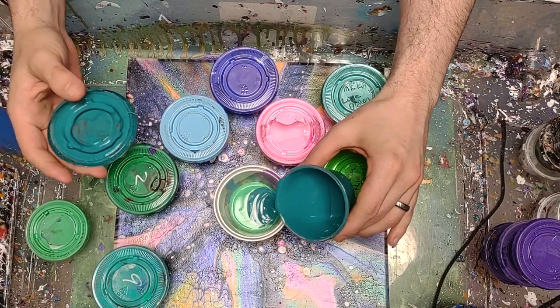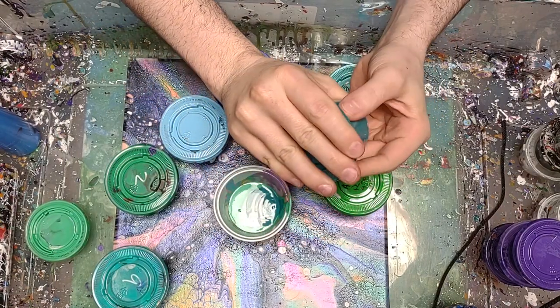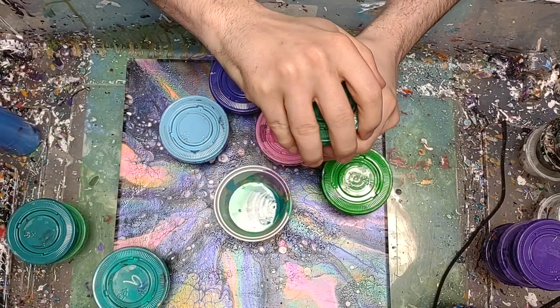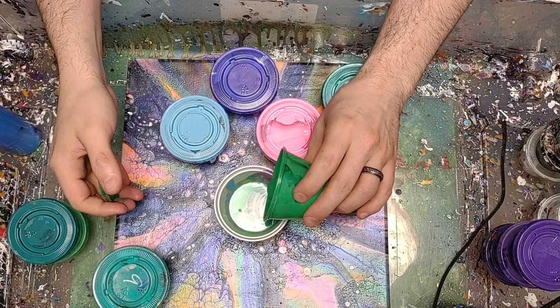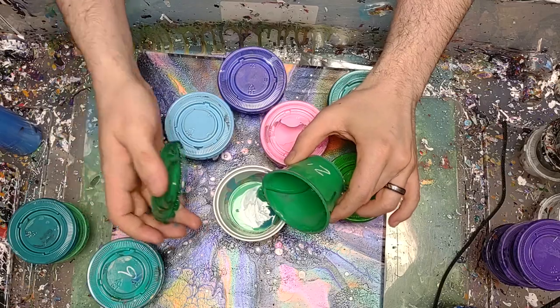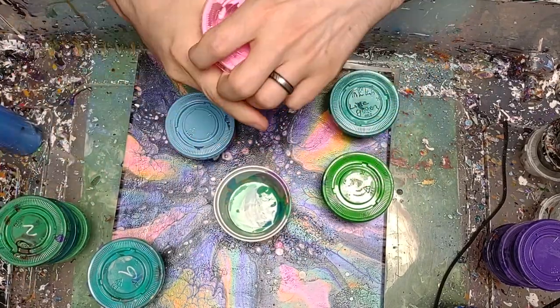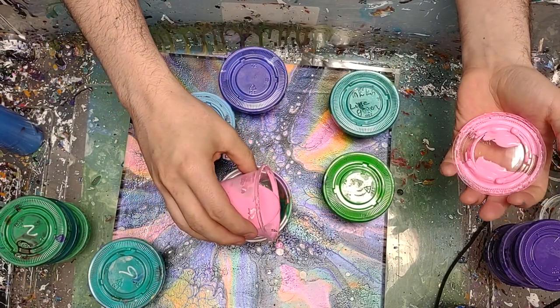Super easy recipe — all this paint is mixed two parts Floetrol, one part paint, no water. None of that. It's a very, very easy recipe for all of it.